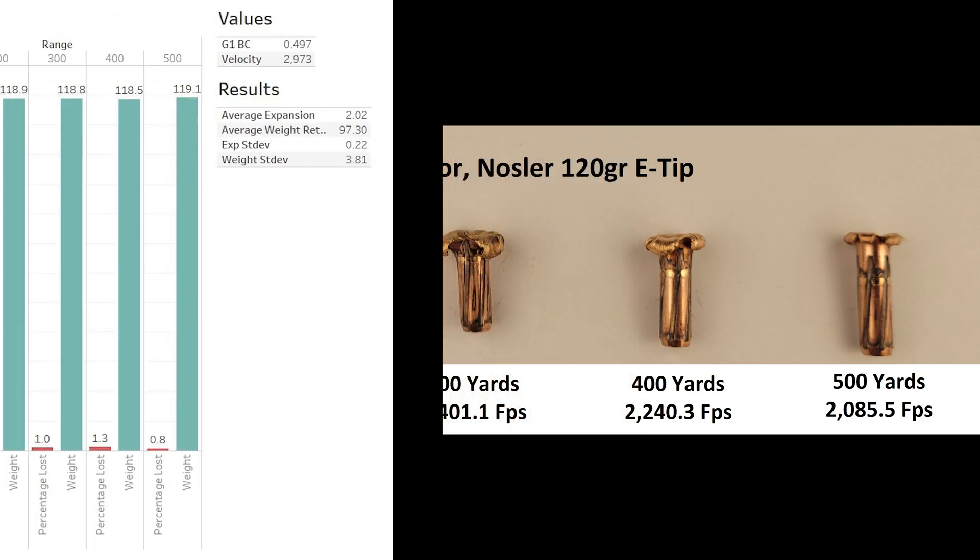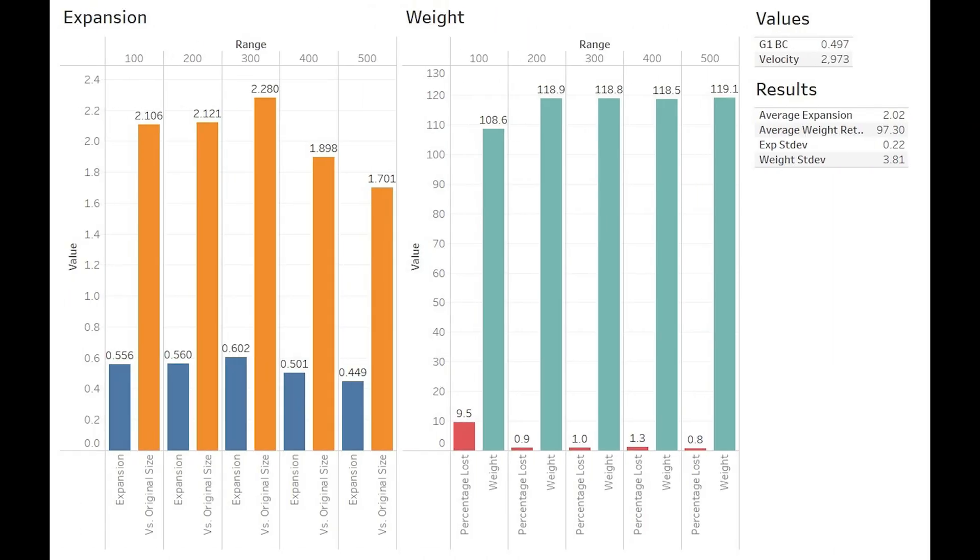Getting into the graphs, out to 300 yards expansion exceeded 2 times original size. This begins to drop off at 400 and continues at 500 as the projectile loses steam. Expansion at 500 is still a respectable 1.7 times original size, and average expansion comes out to 2.02, which is pretty good for a monolithic bullet. Weight retention was, for the most part, very consistent. At the 100, we had lost some weight as a petal was torn off, but at all four other ranges, weight retention was within a grain, giving us an average weight retention of 97.3%, which is pretty standard for the Nosler E-Tip.